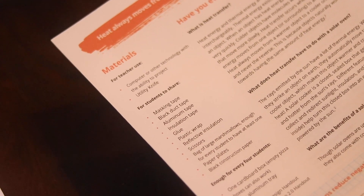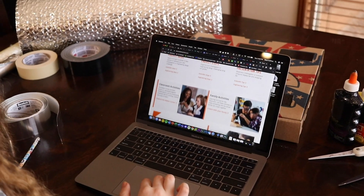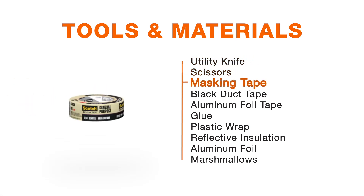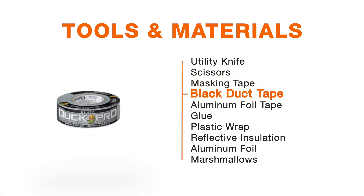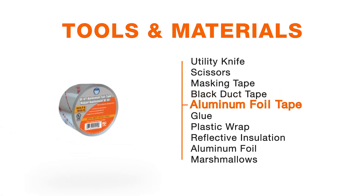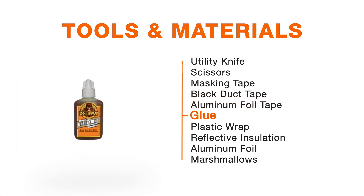You can find all the supplies at ScienceFairCentral.com. For this video, we used a utility knife and some scissors, as well as some masking tape. You'll probably want some black duct tape as well, along with aluminum foil tape, and whatever school glue you have laying around.